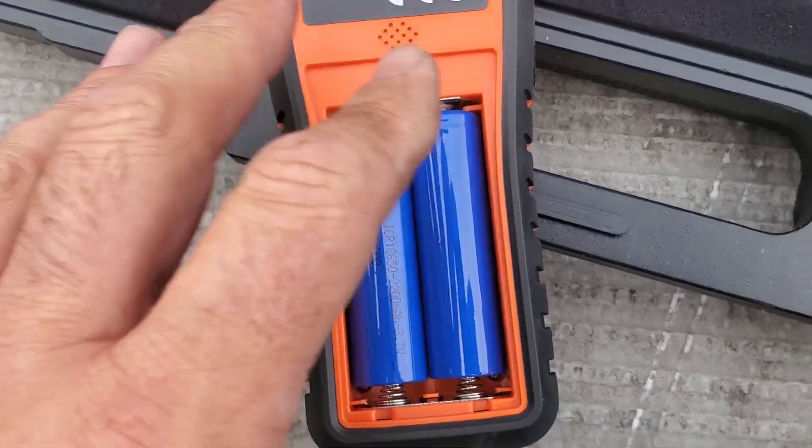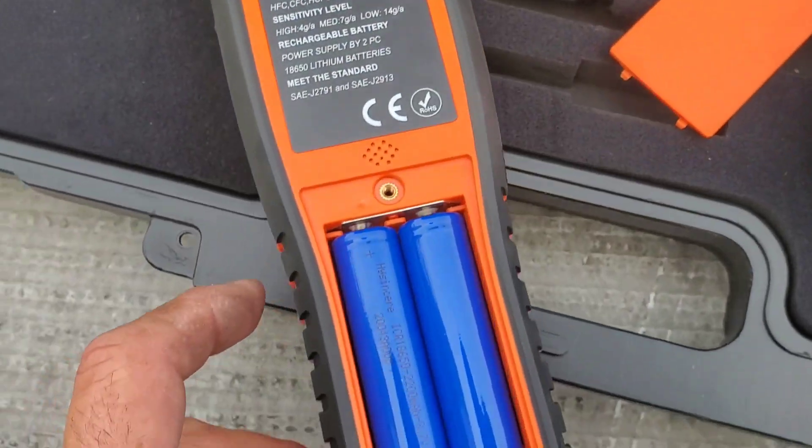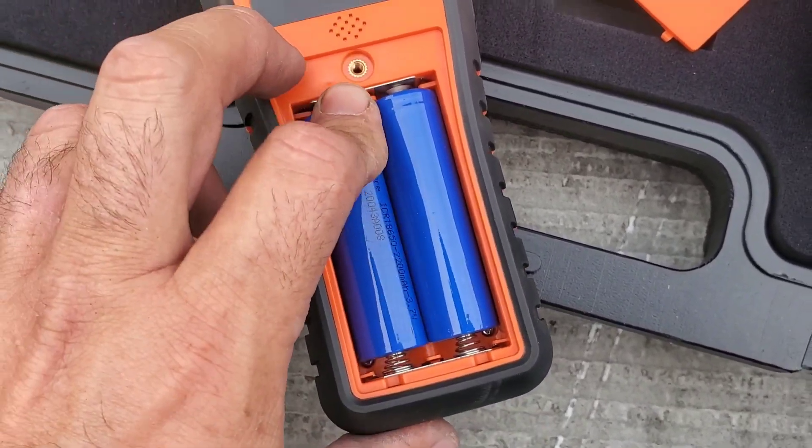Curiosity got the best of me here. I took this little panel off because it had a screw in it and I wondered what's under there. Obviously, lithium batteries that can be removed and changed if needed.